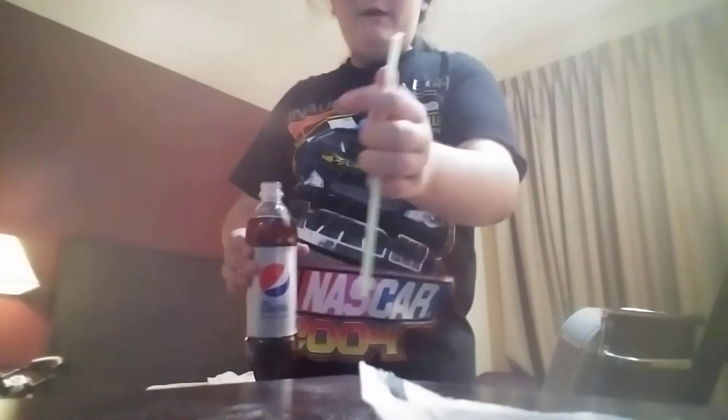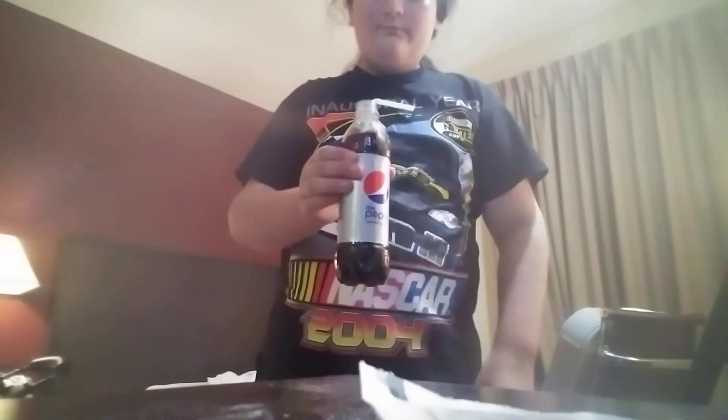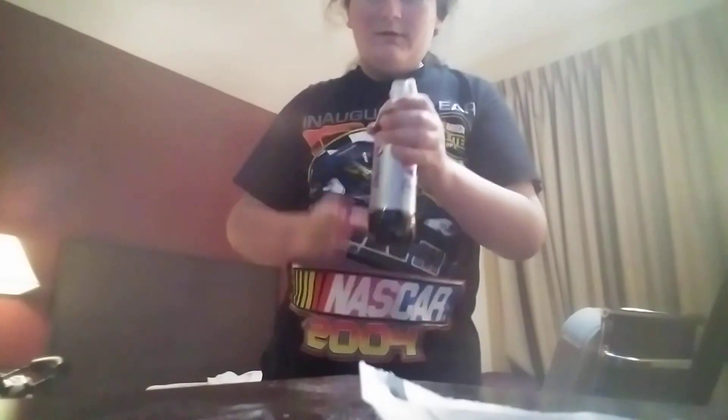So you're gonna take this bendy straw and put it in the bottle, put it in your mouth, and you're ready to go. Watch.